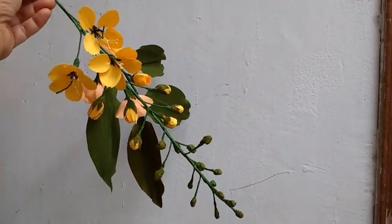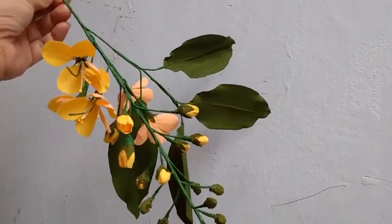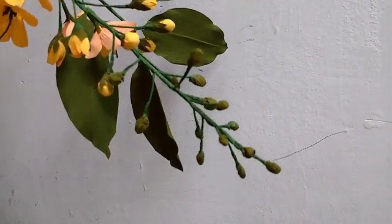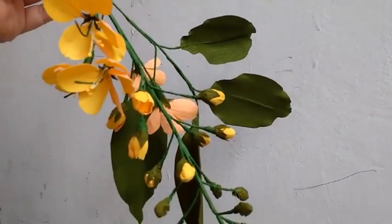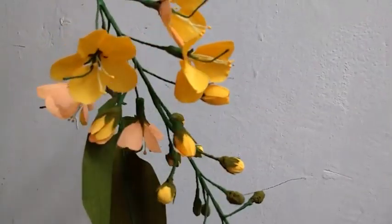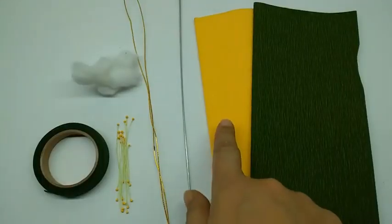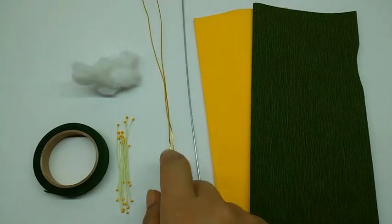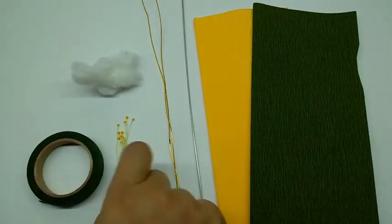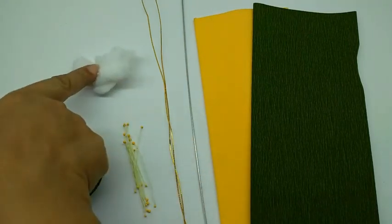Hi, today I am going to make golden shah flowers or cassia fistula. Materials required are crepe paper in bright yellow, green, thick wire, thin wire, green floral tape. These are small headed yellow pips and some cotton wool.